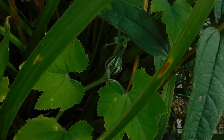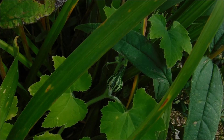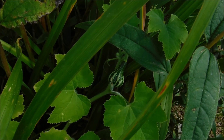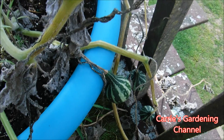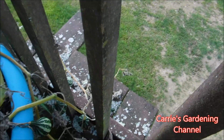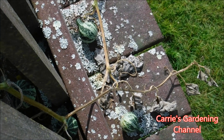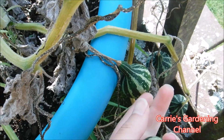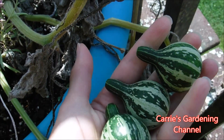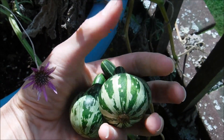My gourds normally get powdery mildew, but this year I'm very happy that they did not get powdery mildew and I got a crop from them. These are some that are growing in my container over here. You can see there's some down there that have already fallen off the vines. How you know when these are ready to harvest is the stem will turn brown and they'll just come off right like that — so there's three of them there.